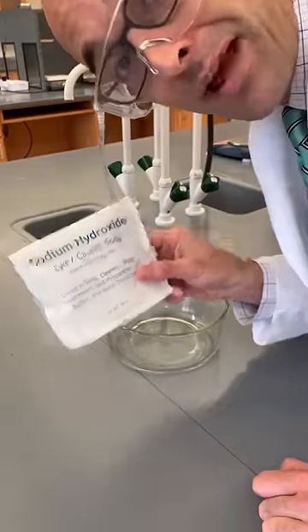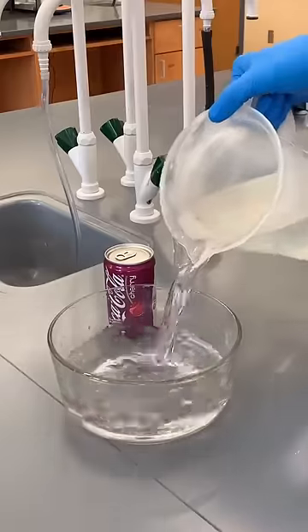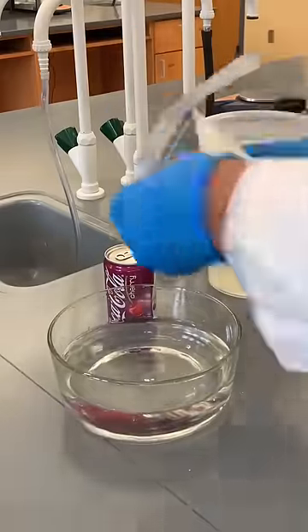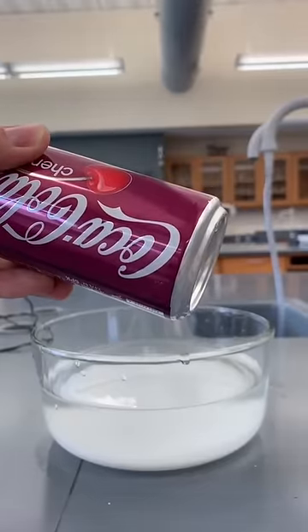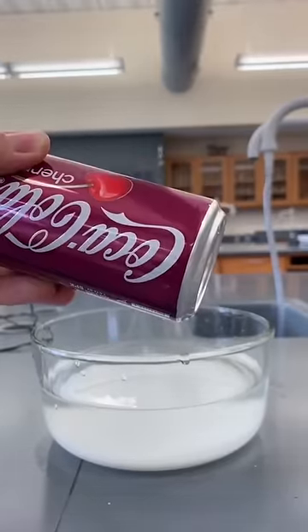We're gonna start by making a sodium hydroxide bath. We're gonna scuff up the outside of the can with a little sandpaper and then immerse it in the sodium hydroxide bath.